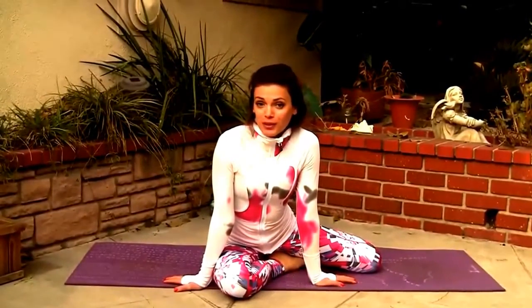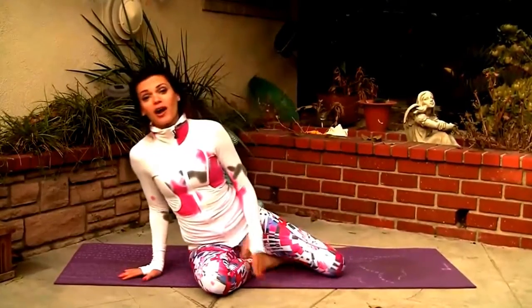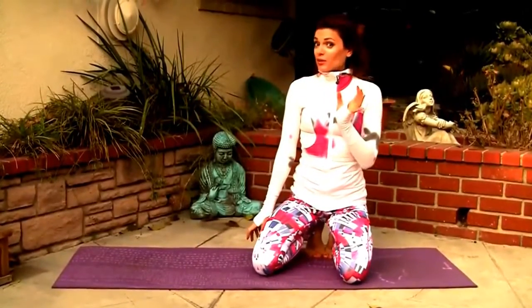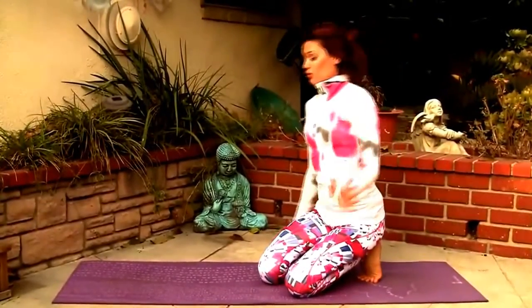I have this awesome idea for a chaturanga challenge for the next 30 days. If you're new to my channel or if you're a beginner, you're going to modify chaturanga and that's going to help you get quicker into the more intermediate classes or to really master the beginner classes. If you're an intermediate or advanced yogi, you're really gonna love this because we're gonna get the chance to get stronger, increase our endurance and really get one of the most difficult poses down.